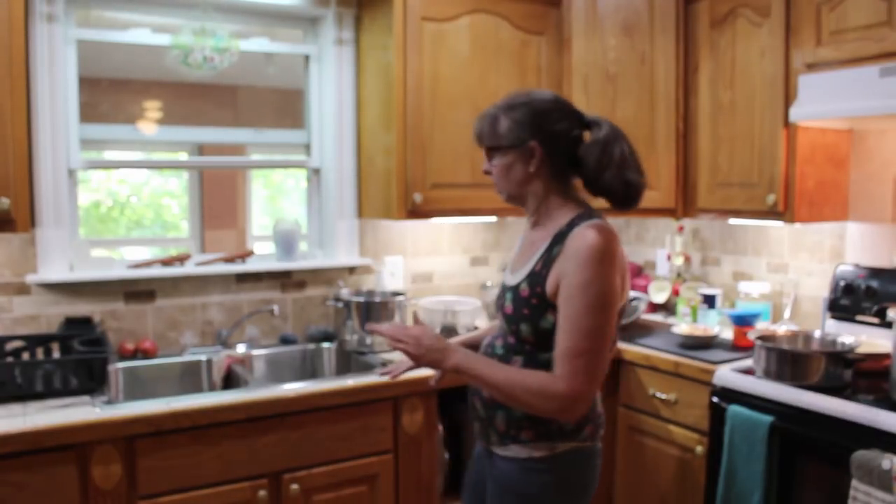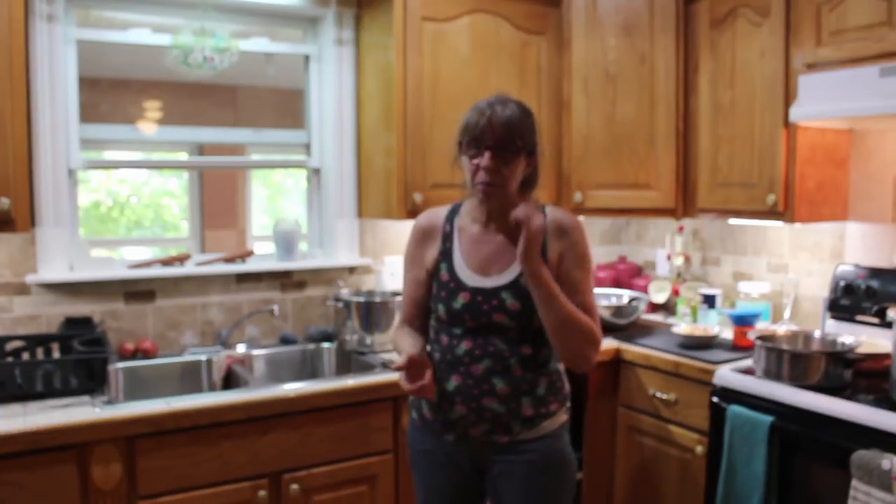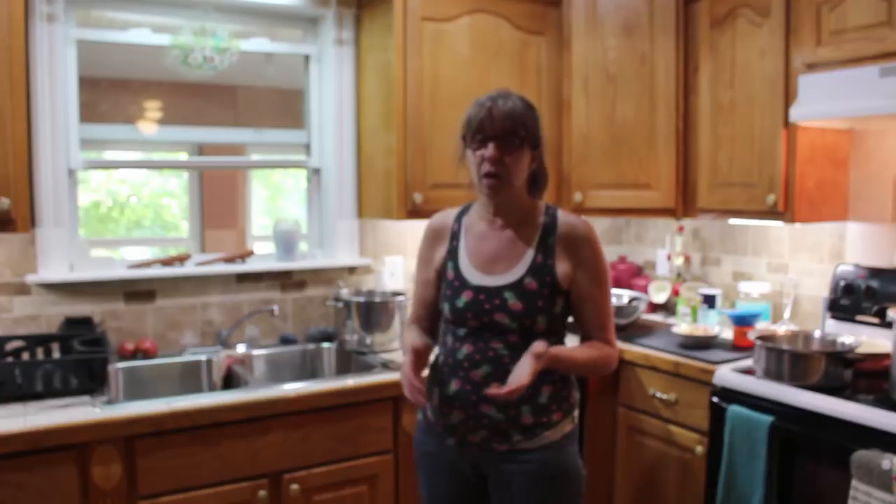Now comes the fun part of canning when you're tired and worn out all day long — all this has to be washed. These are the big pots, the big pans, all the stuff that you use. You have to wash them, dry them, and put them away if you're OCD like I am.